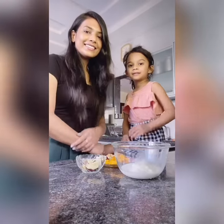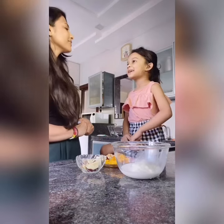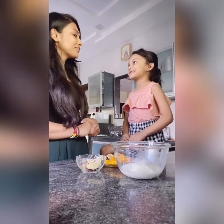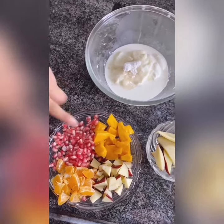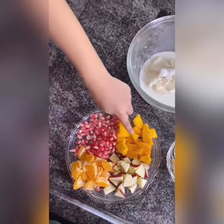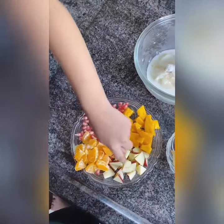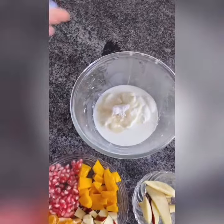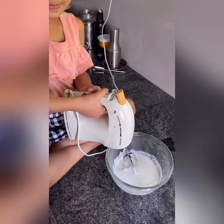Hey there, what are we going to make today? Today we can make fruity yogurt. Let's begin. We have mango, pomegranate, orange, and apple, and some fresh cream and yogurt. So the first thing we're going to do is beat the mixture.